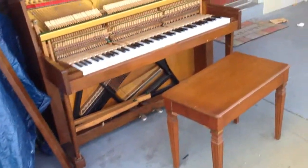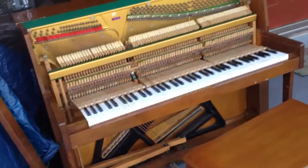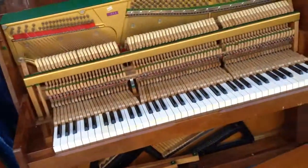Hey everybody out there on YouTube and Facebook. Right now I am showing you my new little mini upright. What's covered up over there is my partner's and this one's mine. I just got it.